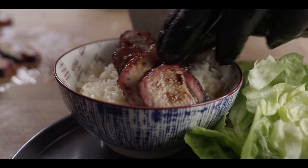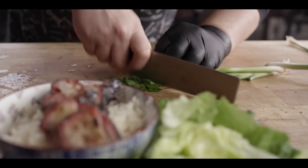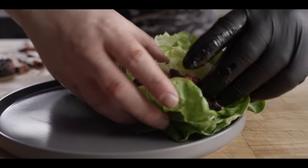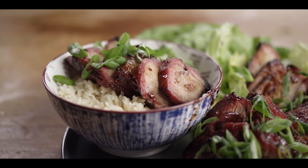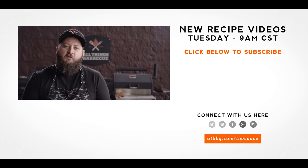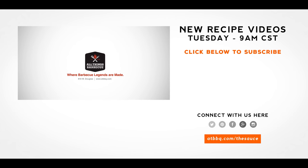You can also serve this right on top of some rice — maybe throw a little green onion right on top. Or we could just chop these down and eat them up in some lettuce wraps. That's the way to go. Thank you guys so much for watching. Be sure to check out ATBBQ.com for all of the products featured in today's video. If you enjoyed the recipe, hit that subscribe button. If you have any questions or comments or there's anything you'd like to see me cook, let me know in the comment section down below and let's be good to one another. For more recipes, tips, and techniques, head over to ATBBQ.com/the-sauce — all things barbecue, where barbecue legends are made.